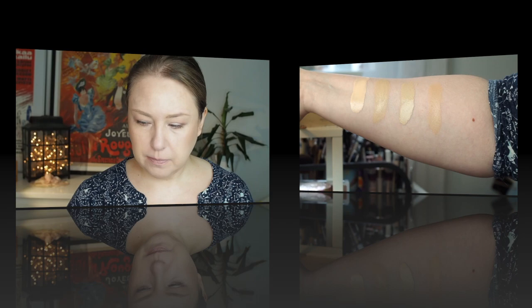I do lean on the pale side, so usually I wear shade 10 in Essence and also Catrice foundations. Now I picked number 20. In the package it looks quite dark, but in the bottle or tube it looks better. I will insert here some swatches about the foundation shades from Catrice and Essence with shade 10 compared to this one, so you can see how it compares.